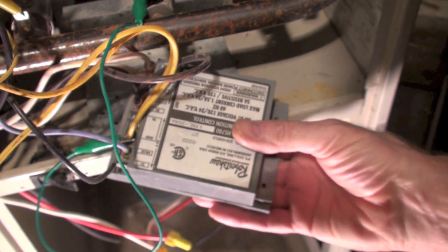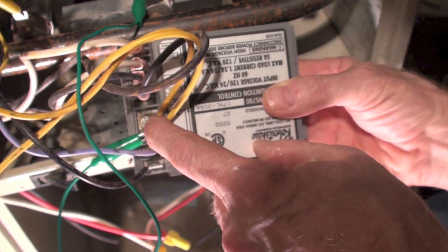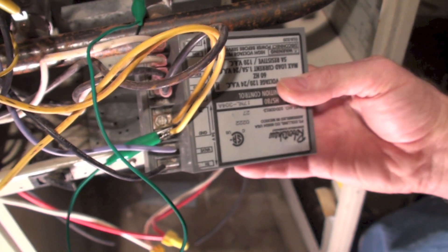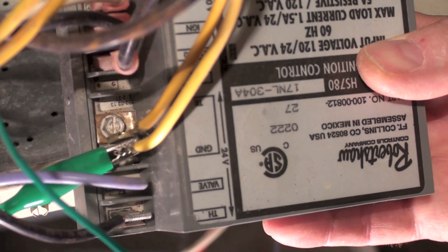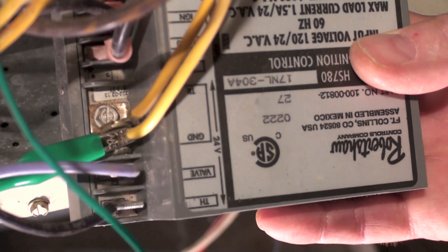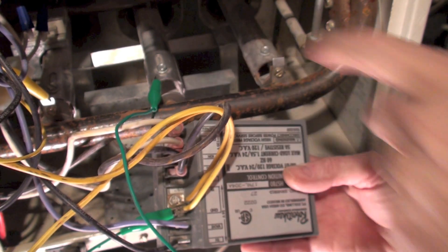I've got this control out so maybe you can see it a little better. This screw right here is one of the screws that holds it down on the bracket — there's another one over here — but this one's the important one, because see that metal band underneath there? That has to be grounded. If it isn't grounded, the unit will attempt to light but it won't stay lit. So what I've done is taken a wire and run from one of the terminals on it over to a ground right here on the burner.